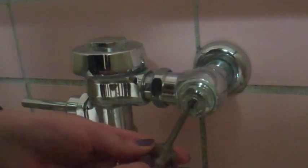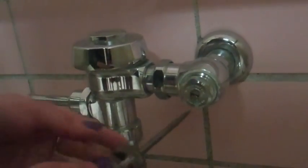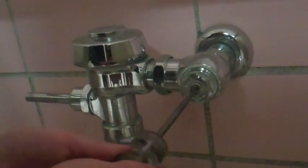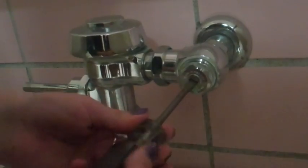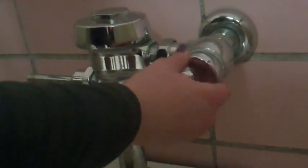If you tighten it all the way, your toilet won't flush anymore — that's how you control turning that off. So if you ever experience your toilet overflowing or something's going wrong with it, you can just turn it all the way off so nobody can use it. And if you twist it the other way, it'll increase the amount of water that goes down with everything. Then you just put that back up, and that's how you fix your running toilet.